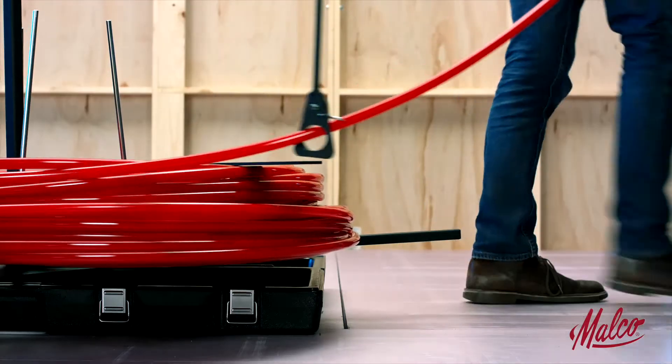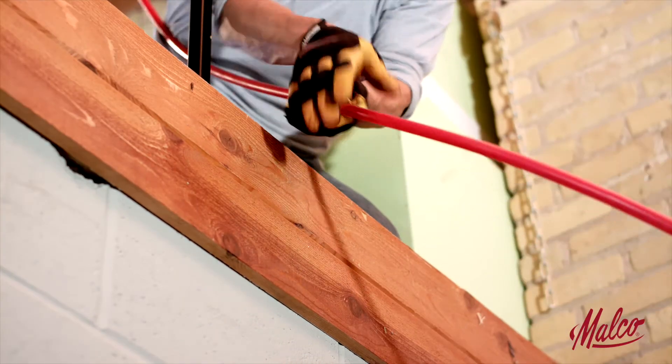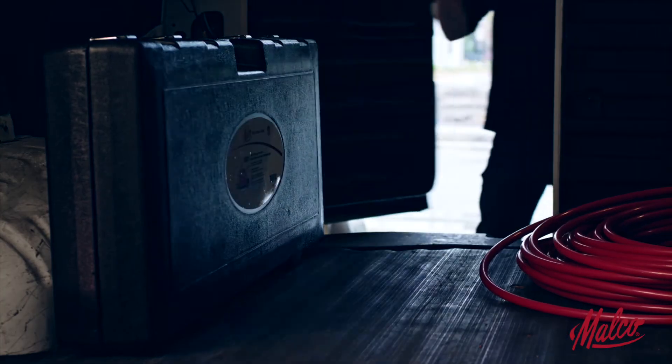Tubing can be pulled from the UC1 in any direction, providing simple use in various locations without moving the unit and making Malco's UC1 Uncoiler the perfect tool to get the job done.